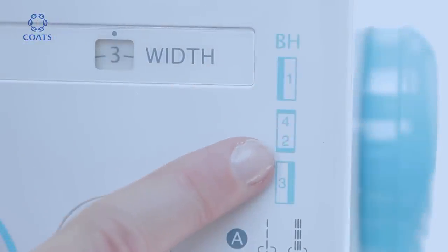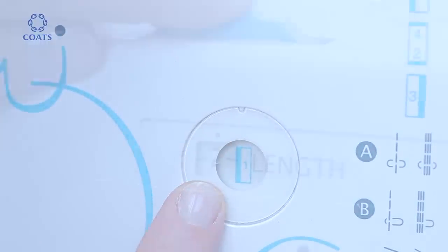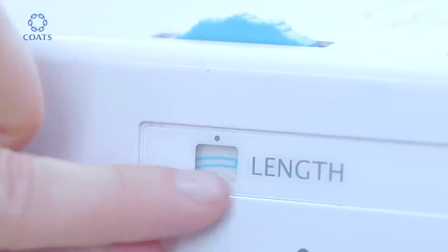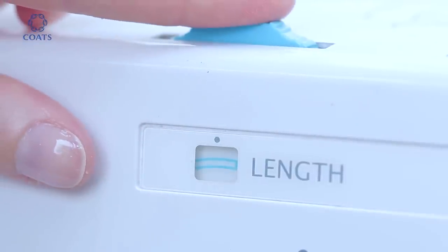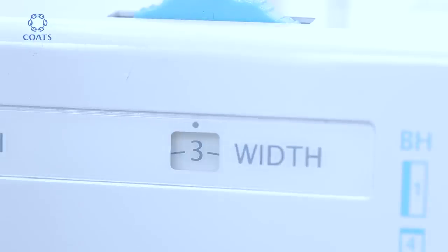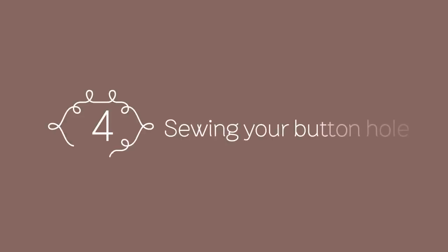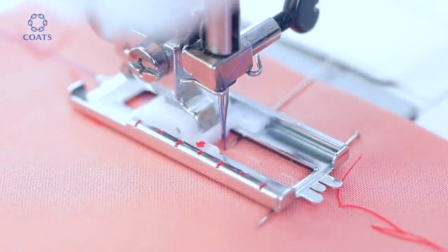Select buttonhole stage one on the machine and set the length. Look for this symbol — it's really important to test this on your fabric to decide which length you want. Now select the width; it tends to preset, so in this case it's preset to 3. Begin sewing down the left-hand side on the stage one setting.